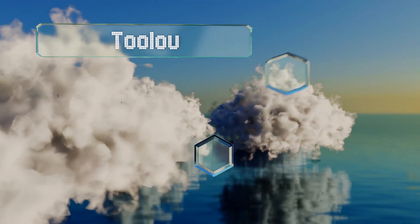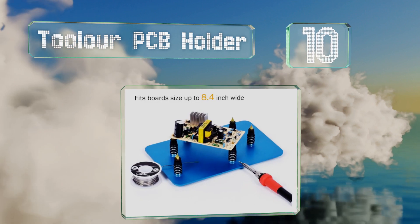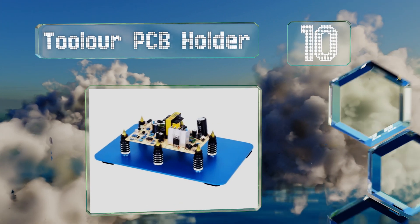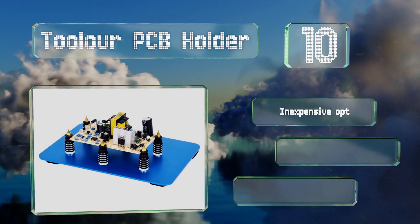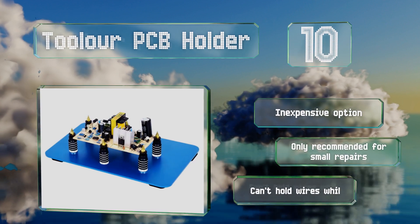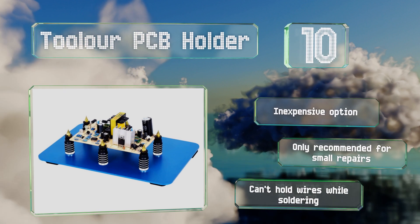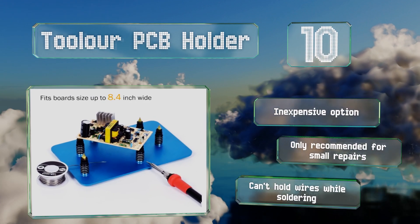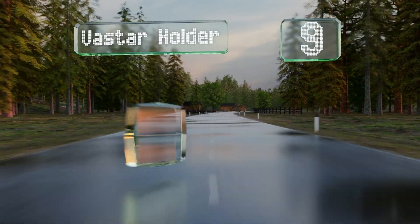Starting off our list at number 10, the Tulo PCB holder consists of a metal plate and six magnetic towers that can secure a board with either their tips or grooves. While this design is good for keeping things in place, it doesn't offer easy adjustments or flipping like some other models. It is an inexpensive option, however it's only recommended for small repairs and it can't hold wires while you're soldering.